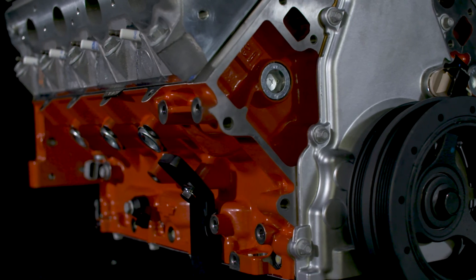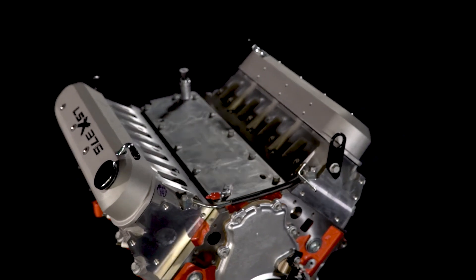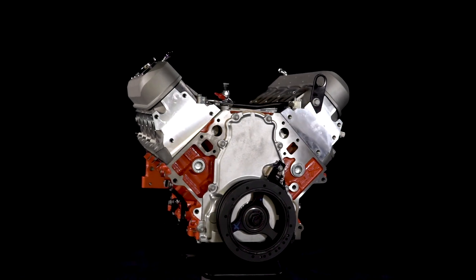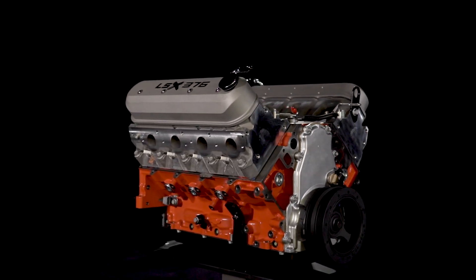If your forced induction system is projected to create more than 8 pounds of boost, Chevrolet Performance recommends the LSX 376B15, which is part number 1929-9306.